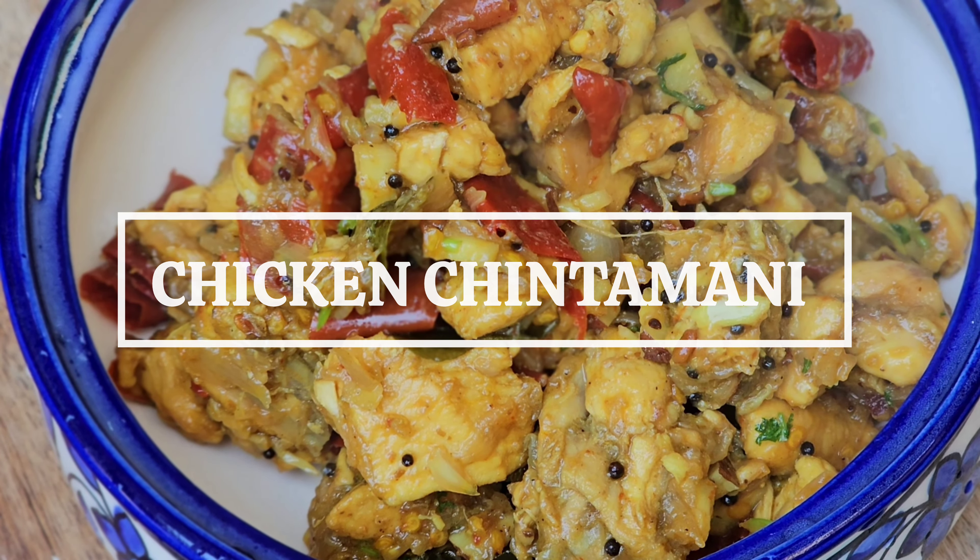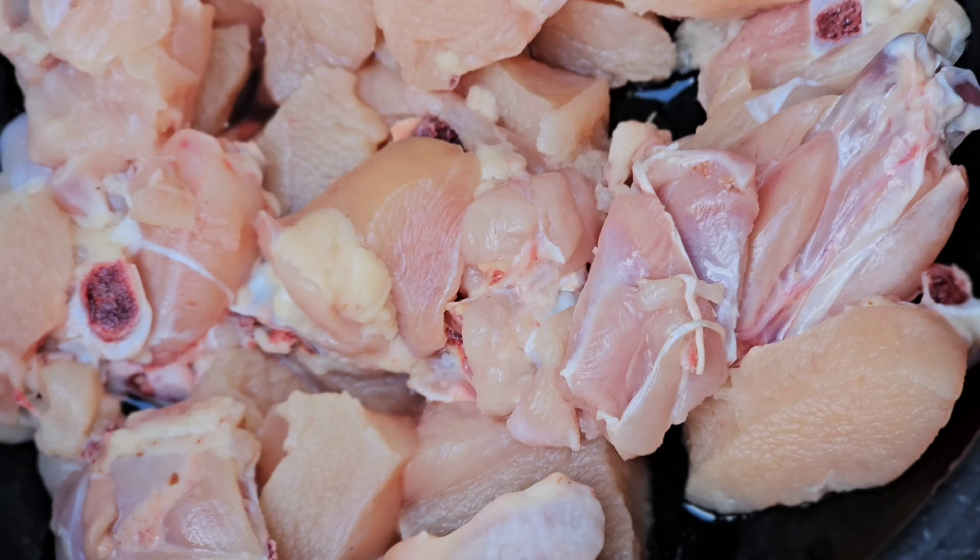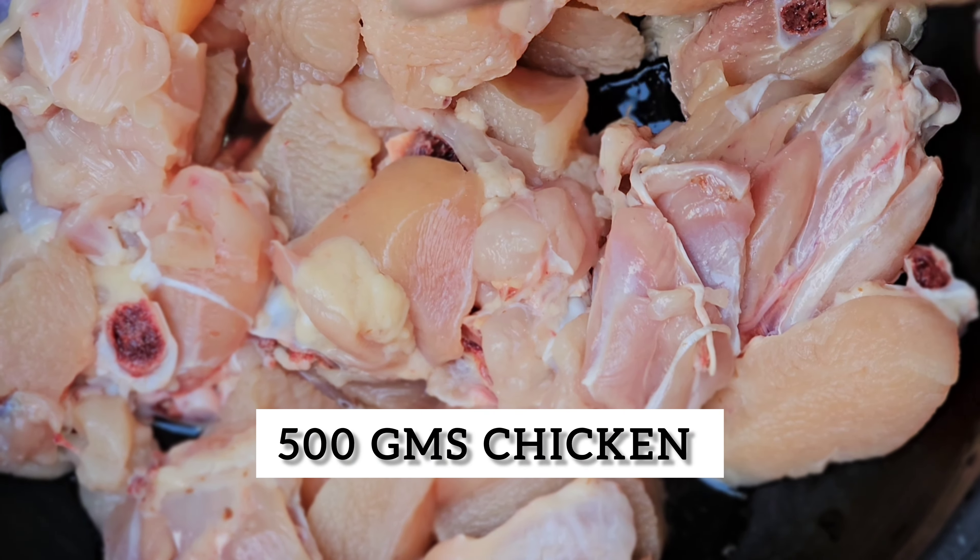Hello everyone, this is chicken chindamani. This is a dish. This is 500g chicken thighs.